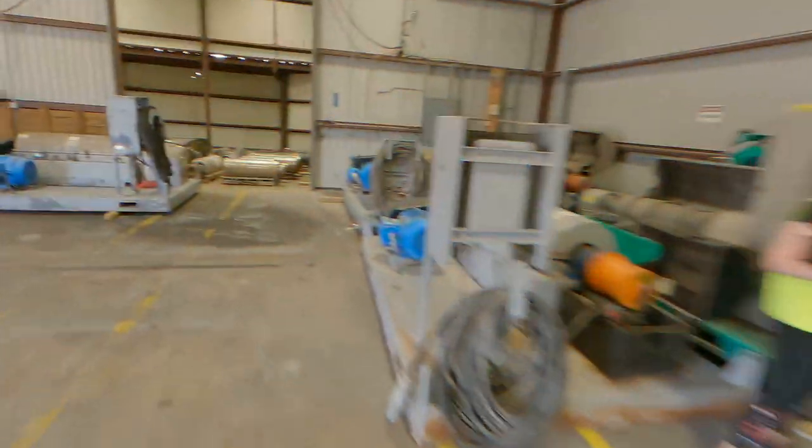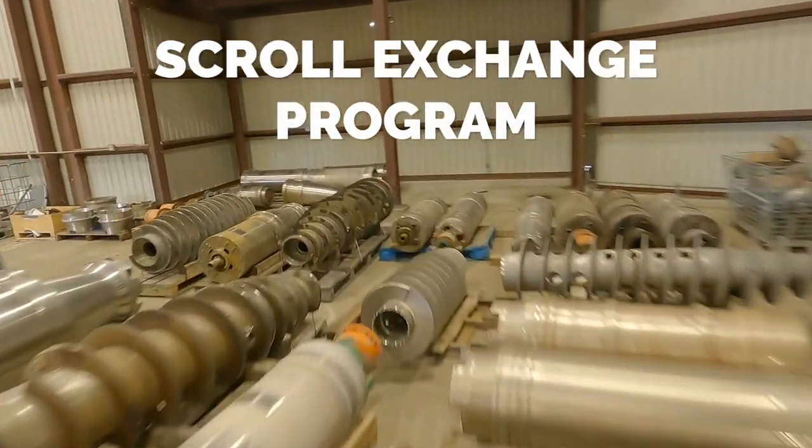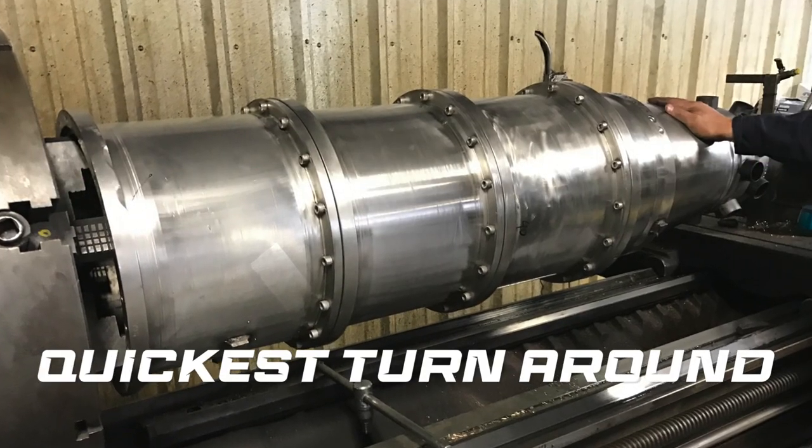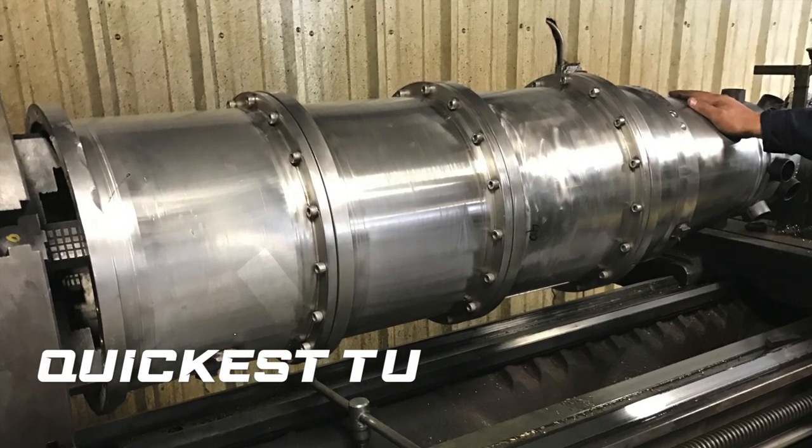If you need your centrifuge back extremely fast, we offer our rebuilt rotating assembly and scroll exchange program, allowing for the quickest possible turnaround without compromising performance.